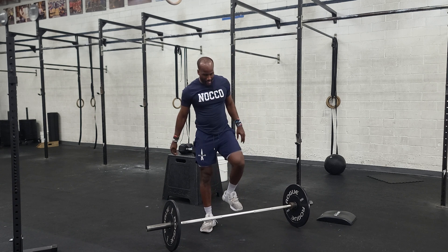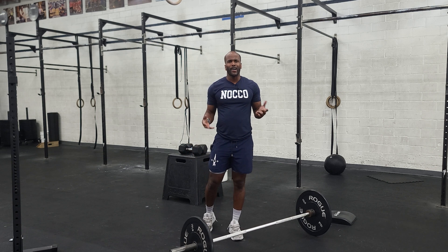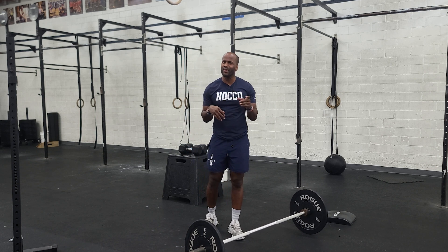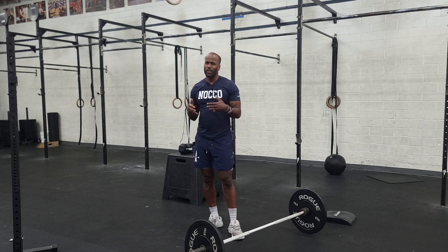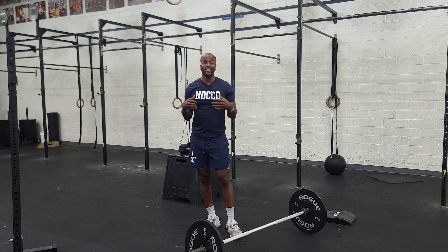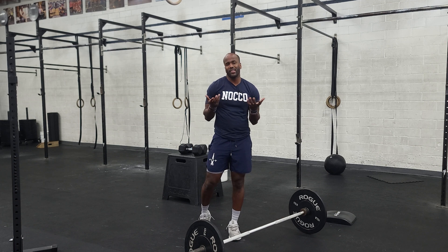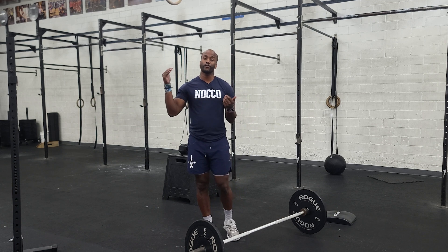Once that happens, we'll have calories on the bike and this will be really tough. It's around 10 minutes and we want to go for max calories, thinking about a sustainable pace for all 10 minutes. This is a test we want to perform well on, and a 10-minute time cap is repeatable, so it'll carry over to future workouts.